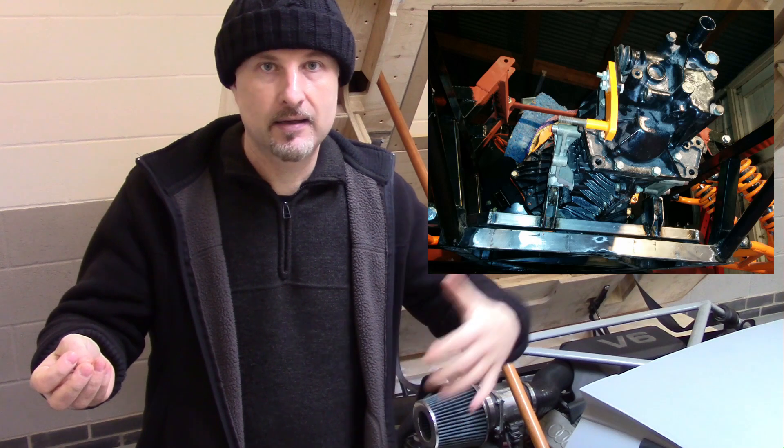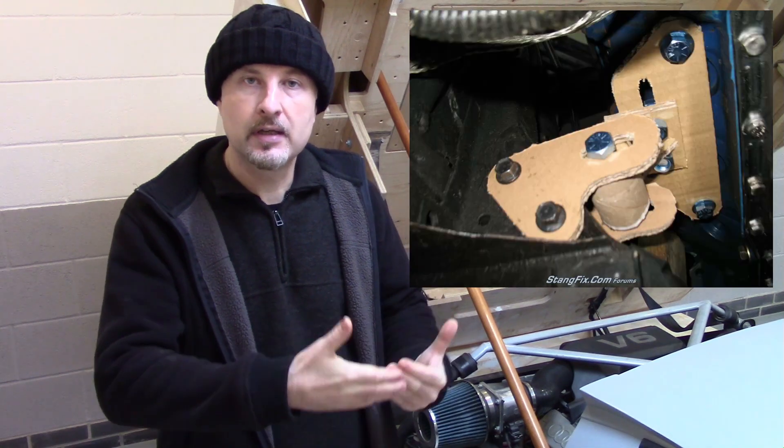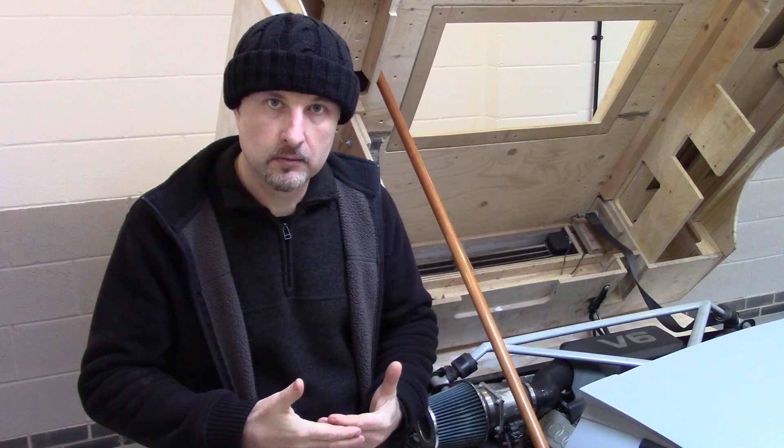When designing your own engine mounts, cardboard is a really useful tool. You can make the plates out of cardboard, see if they line up, see if they work before you cut it out of steel. This is really common when people build their own hot rods. Here are a few pictures of some interesting engine mounts — I particularly like the one with the spanners.